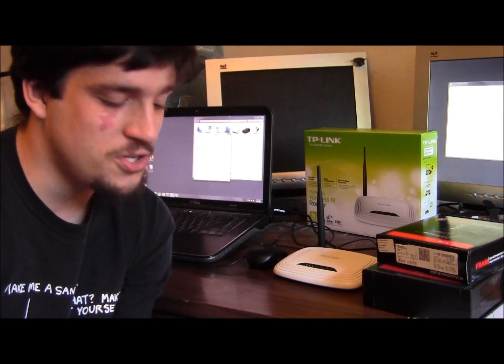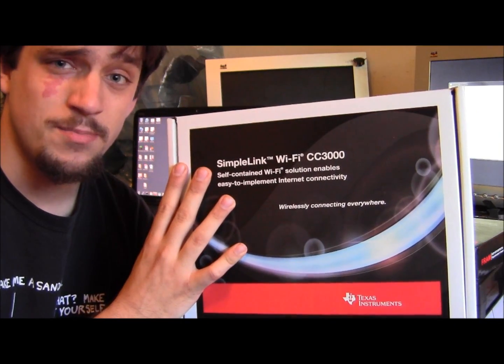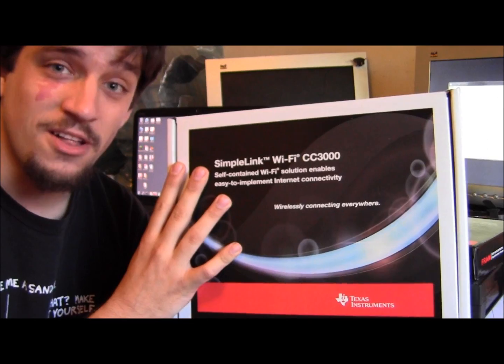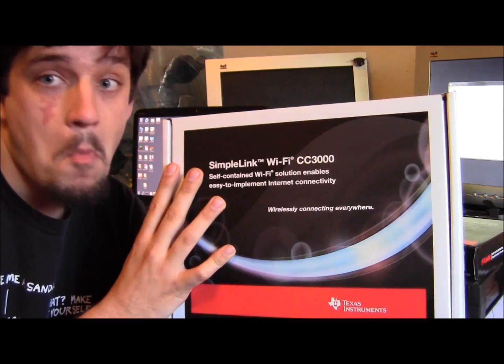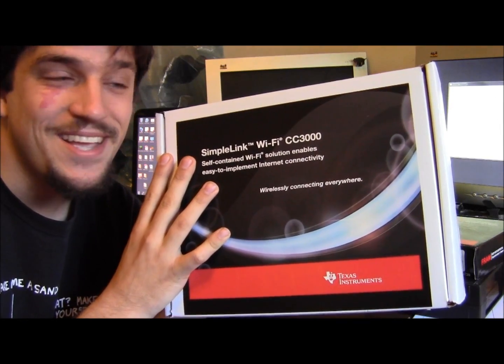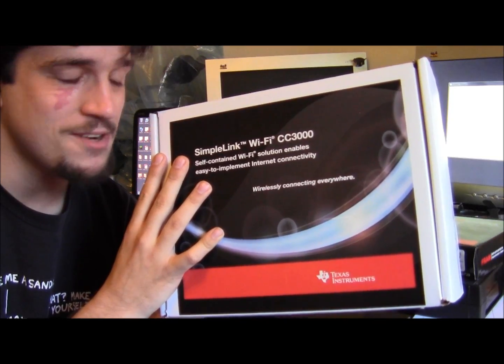Hey, this is Kenneth, and today I'm going to show you the out-of-box experience for the Texas Instruments SimpleLink Wi-Fi CC3000 development kit. This kit showed up at my doorstep, so thanks to whoever gave me one of the most awesome dev kits from Texas Instruments ever.